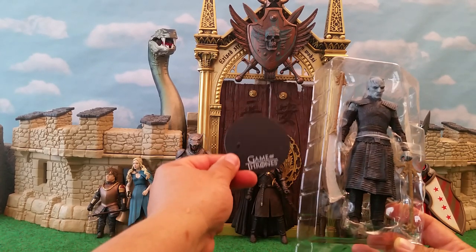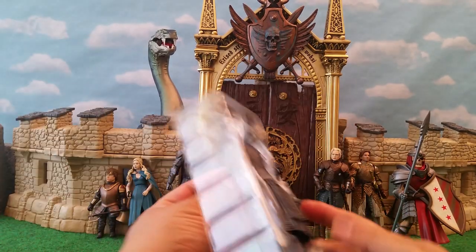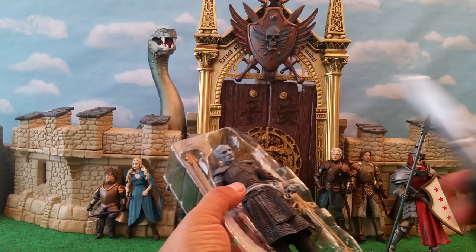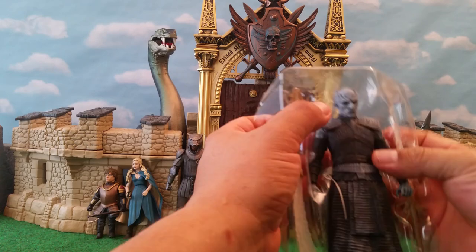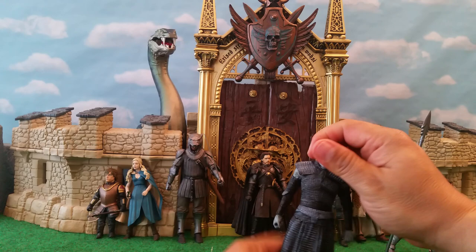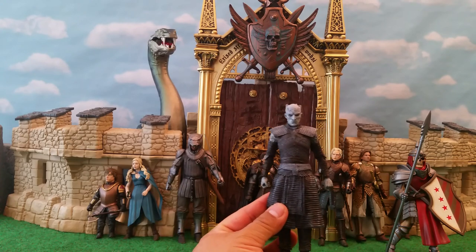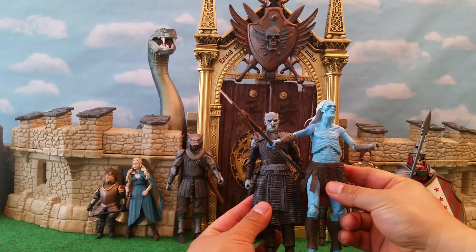I like the fact that they come with a stand. You'll note that I've got a bunch of Game of Thrones figures back there — those are Funko Game of Thrones figures — just there for comparison size-wise. First thing about Night King: if you're hoping to pose him with your Game of Thrones figures from Funko, the size is going to be a bit smaller for him.